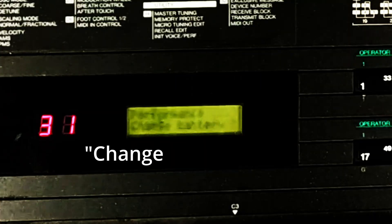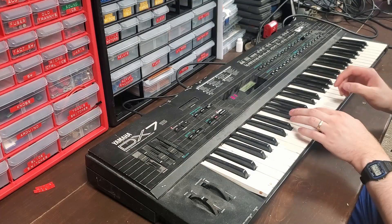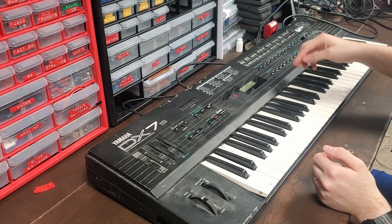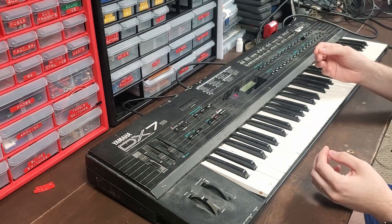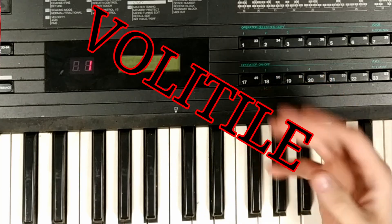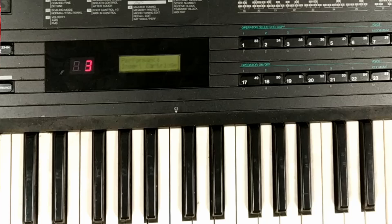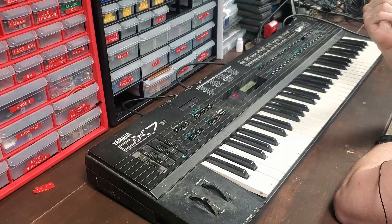Okay — 'Change Battery. Performance. Change Battery.' So it looks like we'll have to change the battery. This is telling me that the non-volatile RAM in here has become, well, volatile. The battery backup's dead and it's lost all of its patch memory. 'Insert Cartridge.' We do not have a cartridge, so it's looking for patch data. Ideally, you'd load it into this cartridge port here.